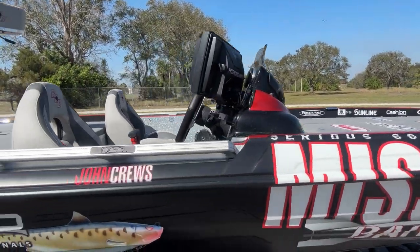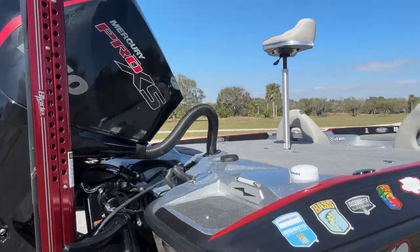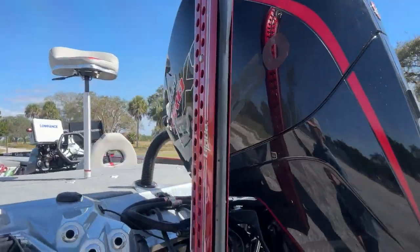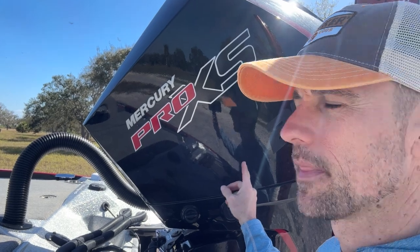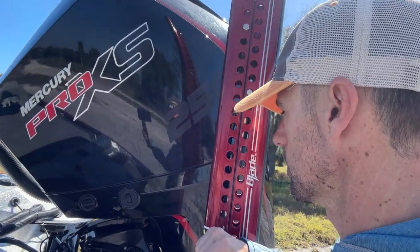Now it is ready to go. I've got all my stuff rigged on there. I'm going to show you from the back — I'll start back here. I've got the power plant, Mercury 250. I love that engine. Absolutely a workhorse.